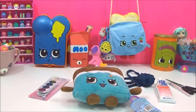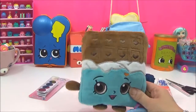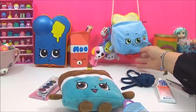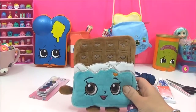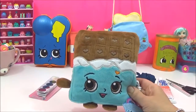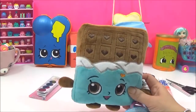Hi guys, so today I have a really fun Shopkins DIY for you guys and I'm going to show you how to turn your Shopkins plushies into really cute handbags. The Shopkin I've chosen for this DIY is Cheeky Chocolate because I really like the size — it can fit your phone and your purse and any other bits and bobs, and I like the idea of carrying a Cheeky Chocolate as a handbag.